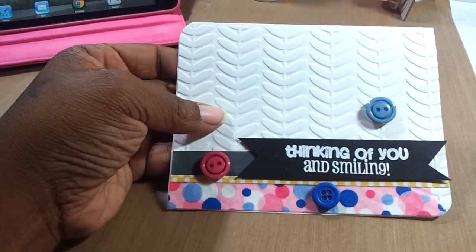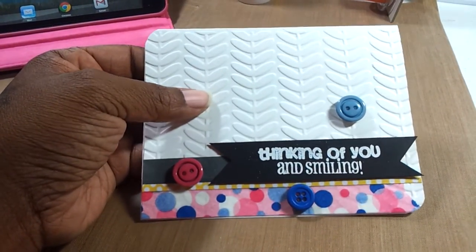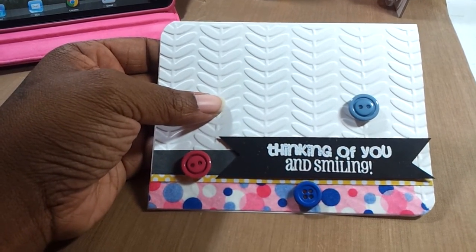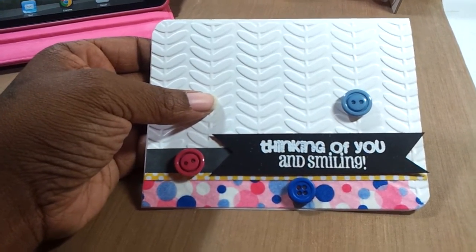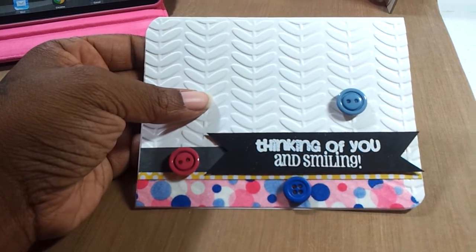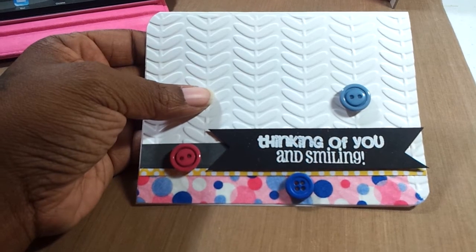It's using Stampin' Up's embossing folder — these are the leaves. And these are buttons that I had in my stash. And then the 'Thinking of You and Smiling' sentiment is from My Creative Time.